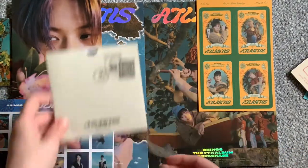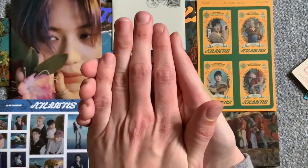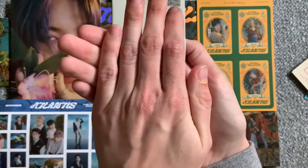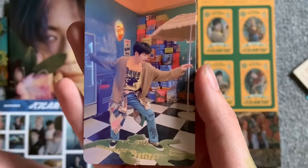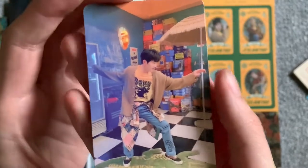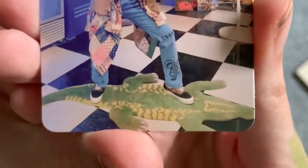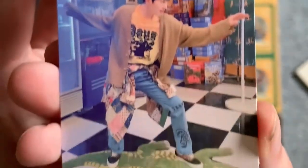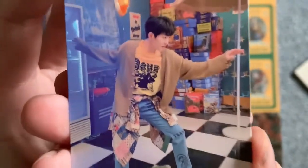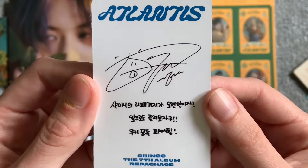For the photo card — three, two, one — I got Onew! Oh my gosh, I love this card. I know he posted it on Instagram but come on, look at him surfing on the little crocodile — I love this card! The backs of these cards are very cute too.